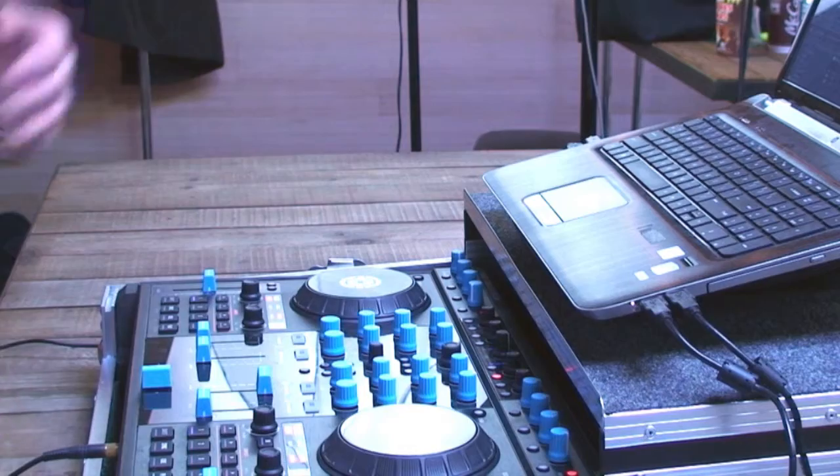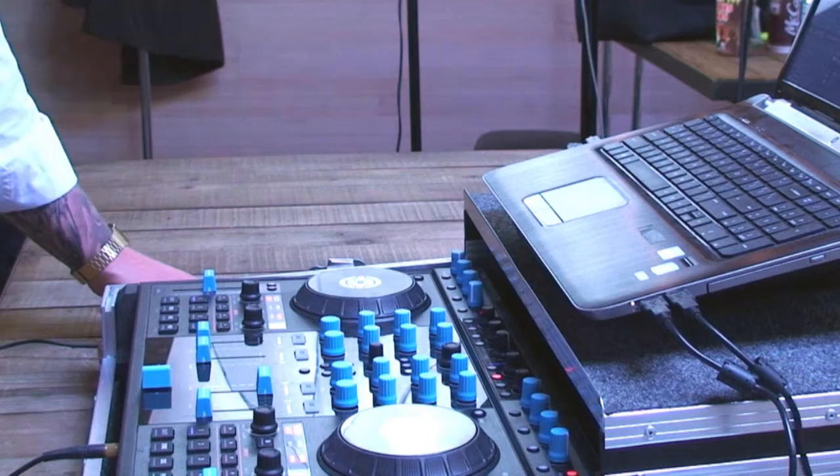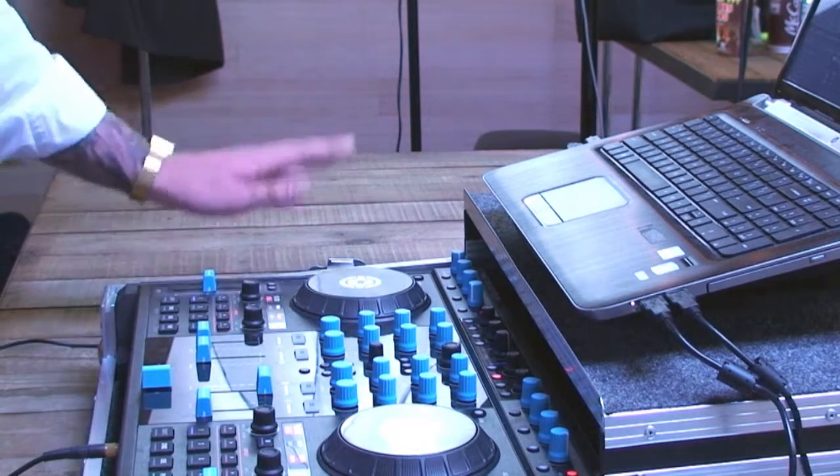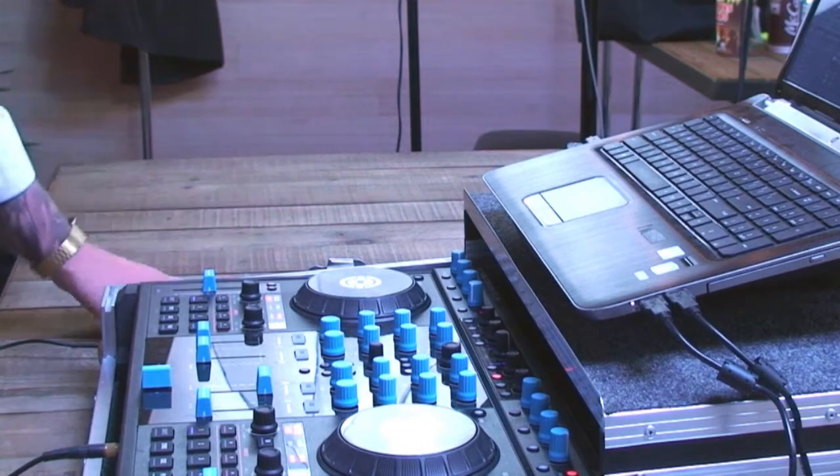It gets through some tough situations. If you're doing a hardcore dance song and there are requests for a nice slow jam or something for the bride and groom, it's an easy way of getting through it. Simplest form of mixing and it will get you through anything.